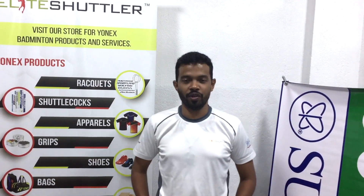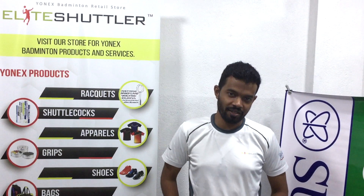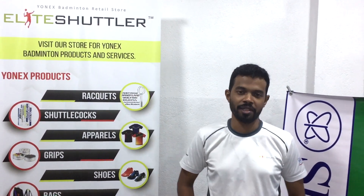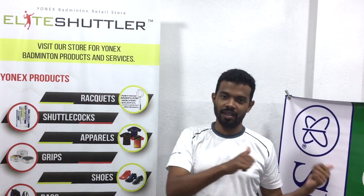Hi everyone. Today we are going to talk about the UNIX ST 7000 stringing machine. It's a fully electronic and digital machine. Let's go and check it out.